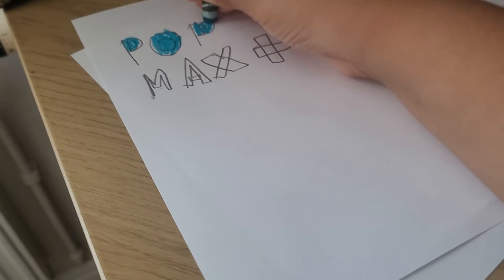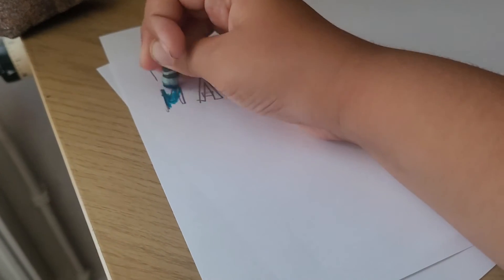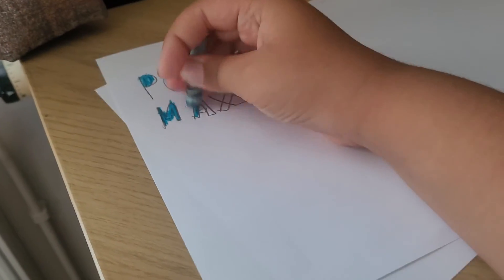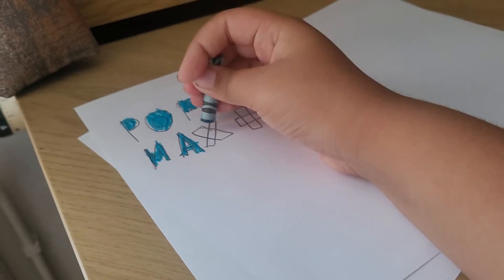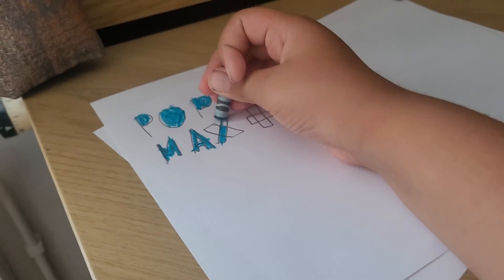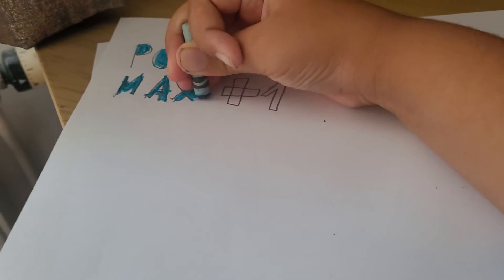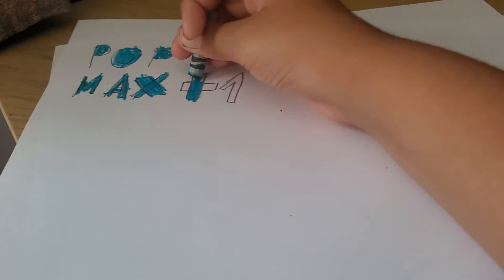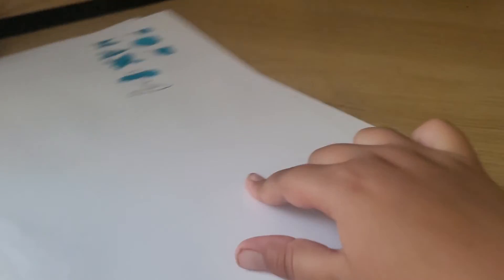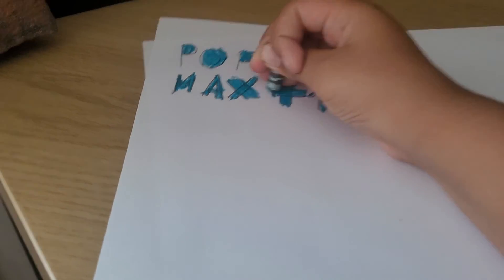I'm going to do Pop... Max. Plus, then Plus — we're going to colour in Plus one. Bye-bye!